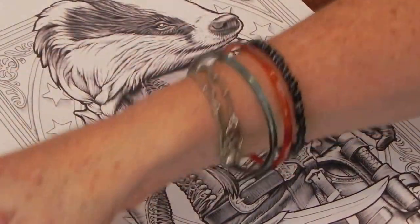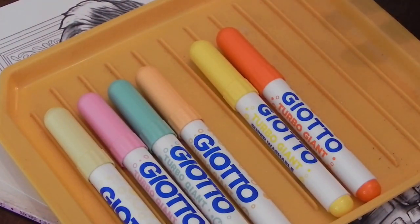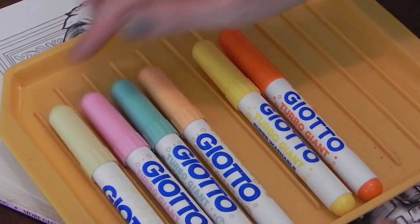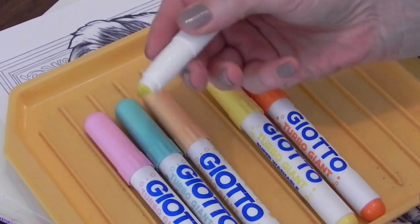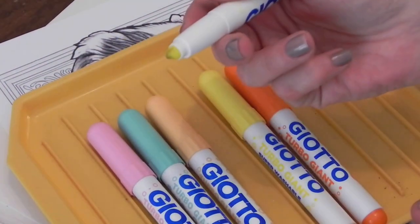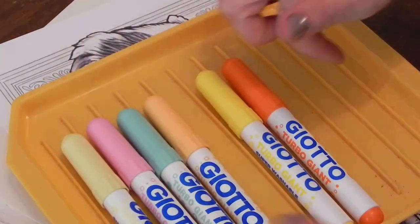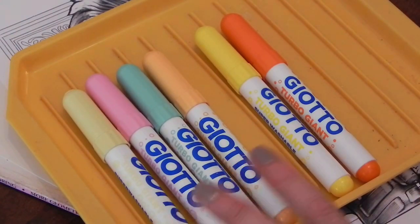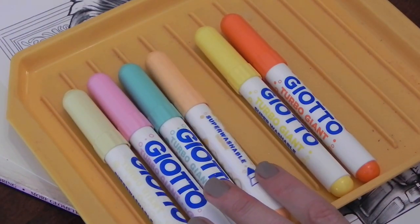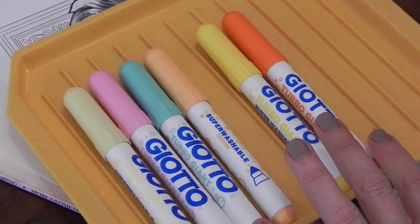For our picture we're going to be using Giotto Turbo markers — you can use any markers, alcohol markers work too, but these ones are water-based. What's great about them is they have a conical tip so you can do quite broad coloring using the side of the marker, or finish details using the tip. We're using markers from two different packs: the pastels — light yellow, light pink, aqua — and the tangerine, bright yellow, and orange from the brights pack.